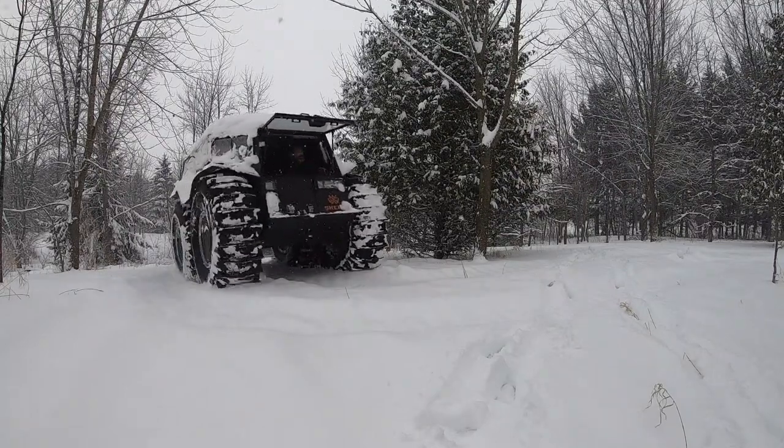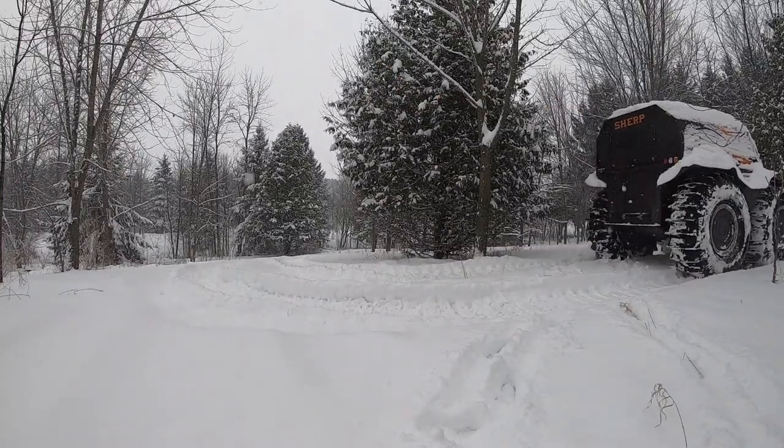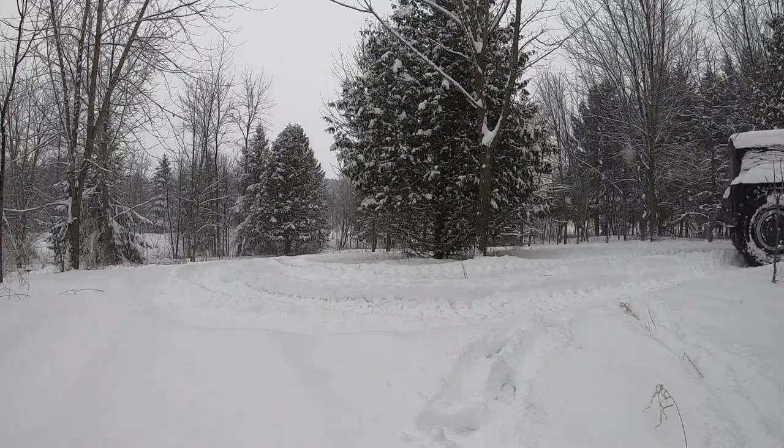Hope you like it. If you do, please let me know — hit the like button. Appreciate the subscriptions. Subscribers, take care. Bye.